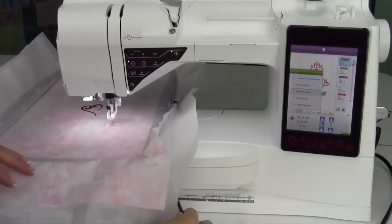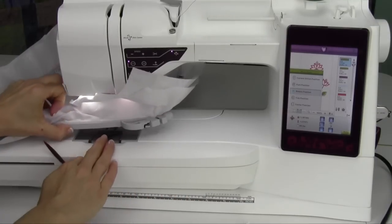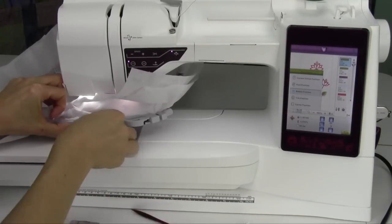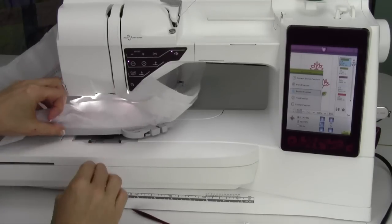The next one down is bobbin position. I like this because if I need to change my bobbin or check my bobbin, I can actually get to it — slide this out, pull the bobbin out, put the bobbin back in, or put a new one in if it actually needs to be replaced.